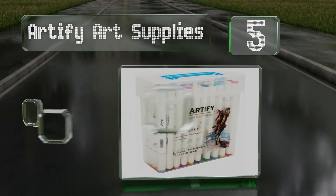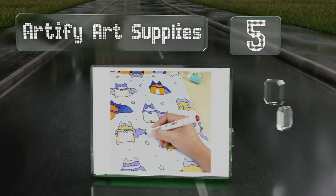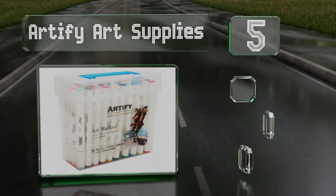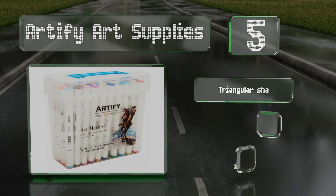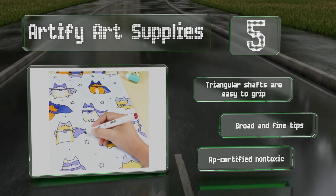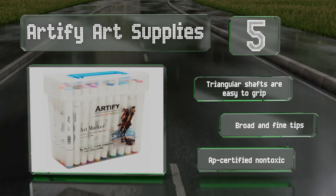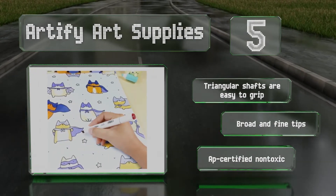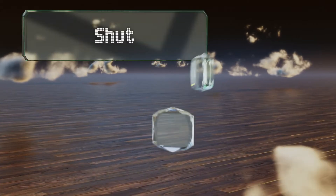Halfway up our list at number five, with the Artify Art Supplies you can blend and customize your own unique colors to get the perfect shade on any project. The sturdy storage caddy has a foldable handle making these convenient to take with you. The triangular shafts are easy to grip and they come with broad and fine tips. They're AP certified non-toxic.